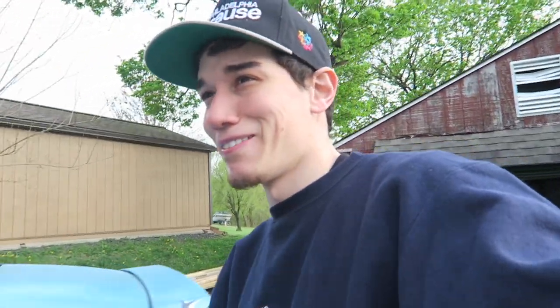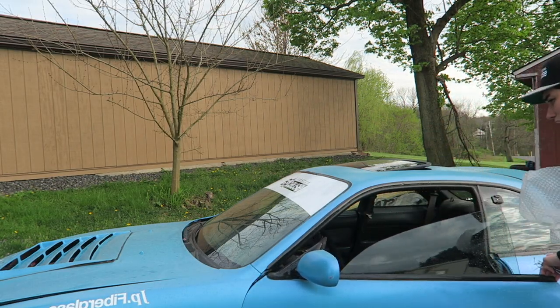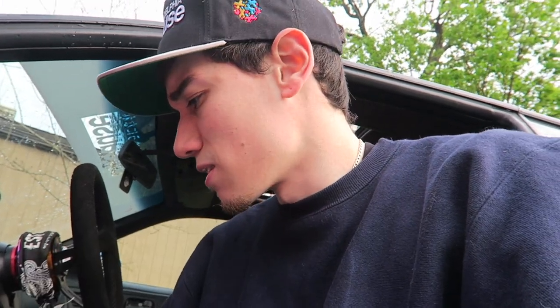It shouldn't be too hard. Hopefully. But you never know — it is this channel, the channel of a man trying to be a man. I've actually never tried to replace side mirrors before. I don't really like that style, but I don't have turning signals, and I guess my idea when I first bought these was to use them as my turning signals. I'll just put them on and see how they look.